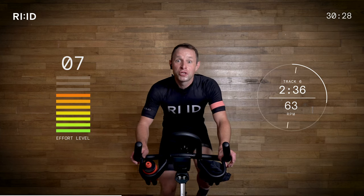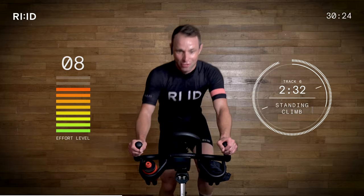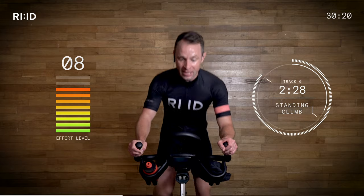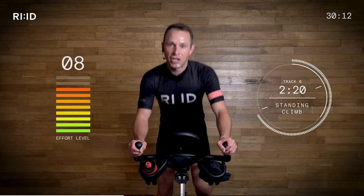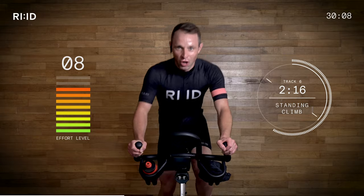10 seconds — less than that. Two, one, up! No time to think — out of the saddle, hand position number three. This is 45 seconds, stay with me please. Longer standing climb, effort level eight out of ten. Everybody working strong. Get those legs — now they should be starting to warm up, starting to burn, starting to cook slowly. This is why we're here today, guys — working hard.